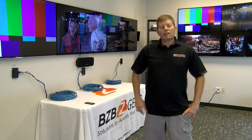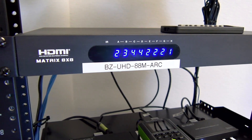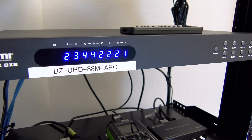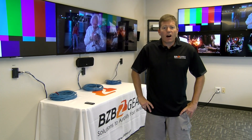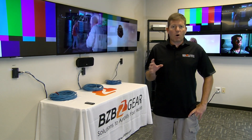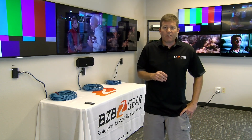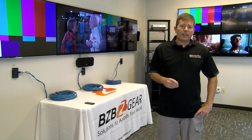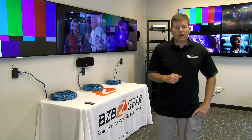Thanks Joel. Hey everyone. Today we will be covering the new BZ-UHD-88M-ARC model. Basically it's an 8x8 HDMI matrix switch as Joel mentioned. Now if you don't need an 8x8, we do offer a couple other configurations including a 6x6 and a 4x4. We'll get to those later and do some demonstrations, but for now let's go over this one.